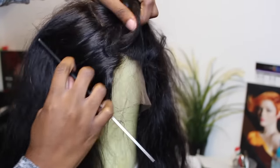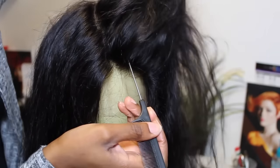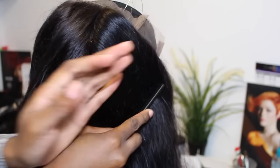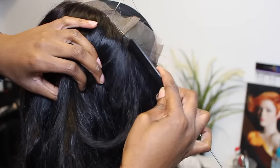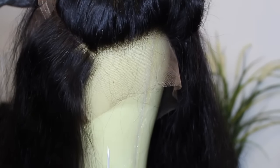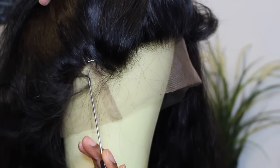If you do see wrinkles, that means you didn't tack it down flat enough, so you have to go back in and do so. Once I'm done checking my 360 frontal and making sure everything is laying nice and flat, we'll move on to the next step. The frontal should be an inch above the band — very important. And the back part is at the band line.